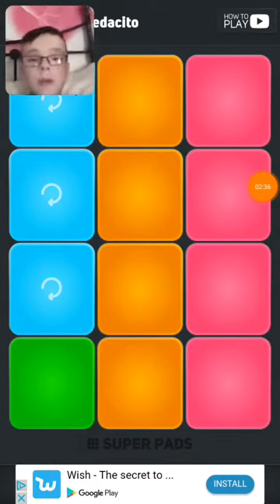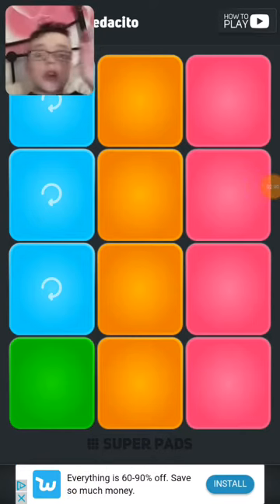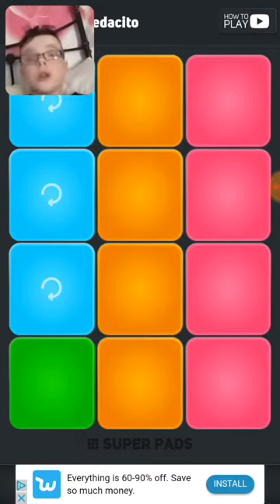Alright guys, I think that's finished now — how to do the best seagull. So, Super Pad — there'll be a link in the description, you can download it, and there's a YouTube channel called Super Pad. They'll be on my channel, I'll put the comment down below and I'll put the link in the description too.